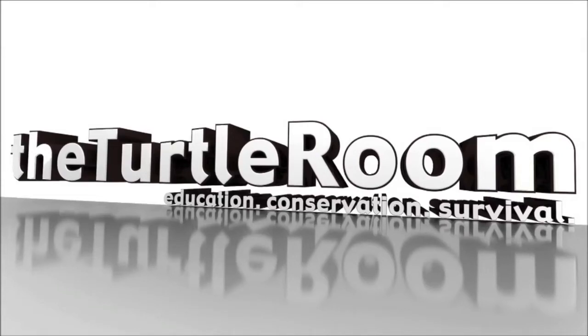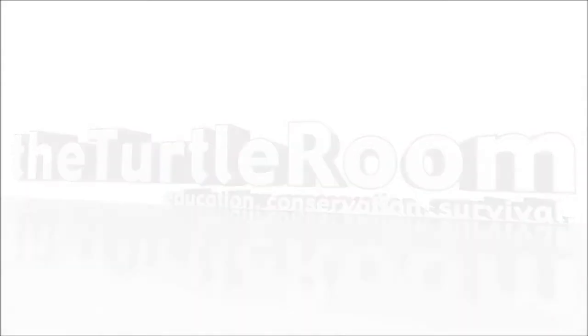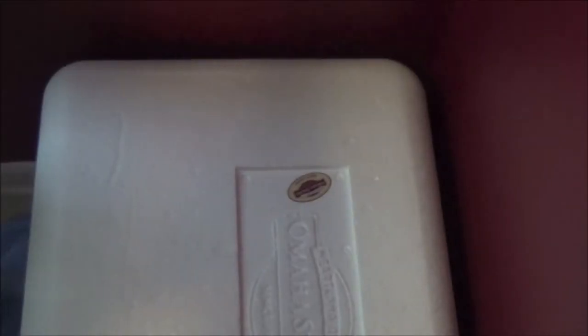A production of theturtleroom.com. Education. Conservation. Survival. Today, I'm going to show you one of the homemade incubators we use here at the Turtle Room.